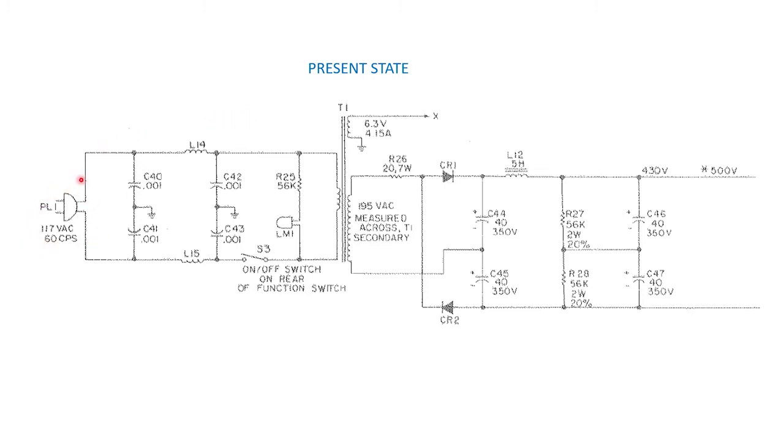However, notice where the power switch is — it's not in a safe area because a lot of the circuit is already live downstream of the plug, which is not very safe by today's standards. And looking at the plug, it's only a two-prong power cord. There's also no fuse, so that's another element that's not very safe.